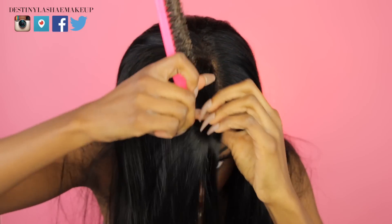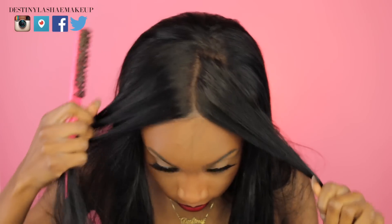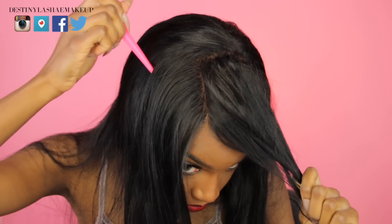Regarding the frontal, I had no issues with that. I did have to bleach the knots because I wanted to actually lay the frontal down to my head. Today I used Got to Be Glue to glue my parting down and all around the perimeter — and I must say, this part right now is laid. I just glued around the perimeter and made sure my parting was laid flat. Since I bleached the knots, I didn't have to put concealer in the middle of my parting.